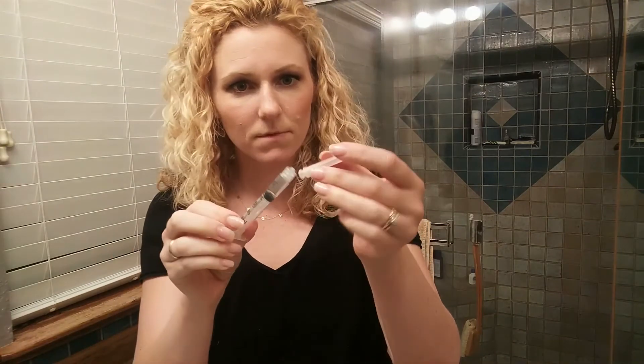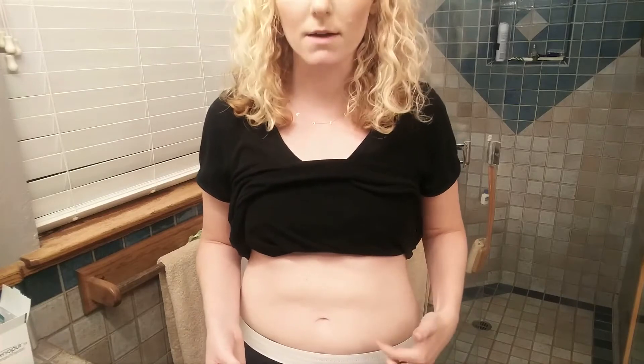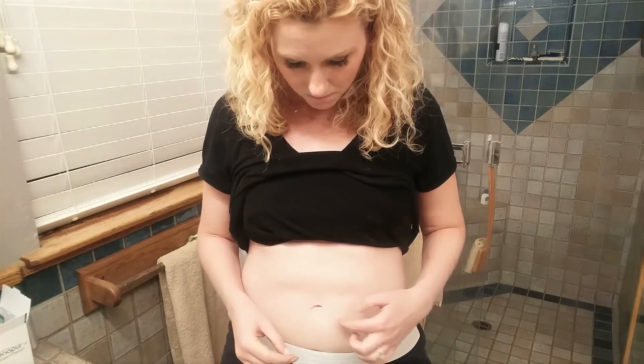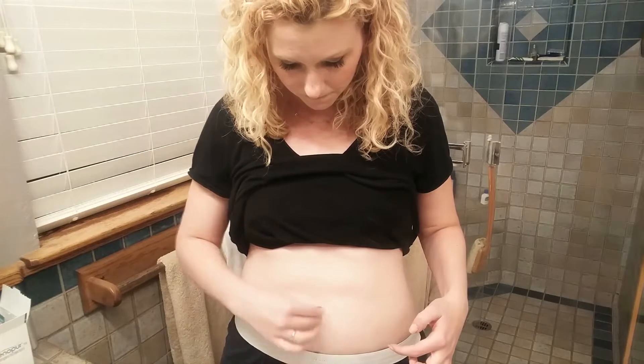Now I need to alcohol swab my body. Yesterday I did everything on the right side, so now I'm going to do the left side. You want to be around the belly button, but at least an inch away from the belly button — that's what I have heard and read. So for this one we'll just go right here. Clean that up. Then you want to let it dry — that's really, really important — because it'll sting really bad if you put the injection in when it's not dry.